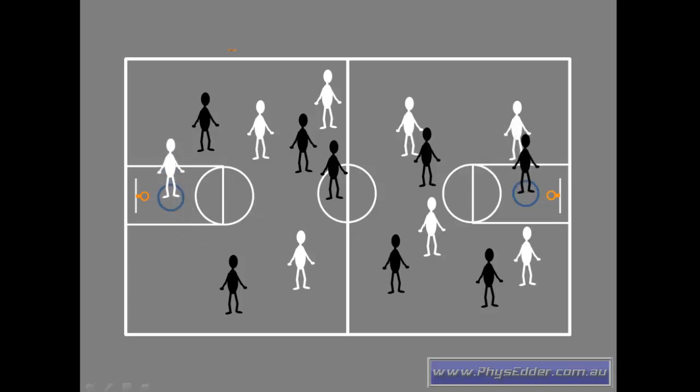You need to have a player from each team stand in the hoop. You can see here the black team heading right of screen and the white team heading left of screen. When you say go, the teams need to pass the ball amongst their players and see if they can pass it to the person standing in the hoop, who must catch the ball and maintain their balance in the hoop. If they do so, they score a point.